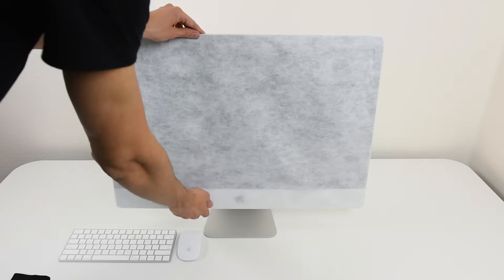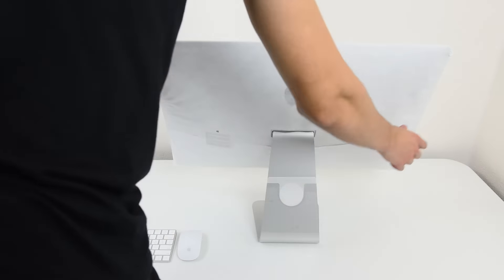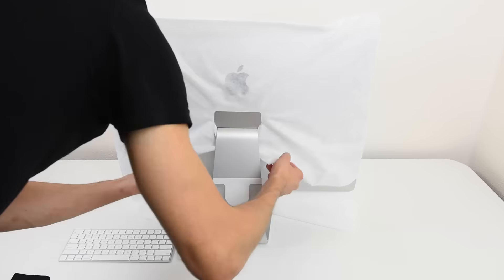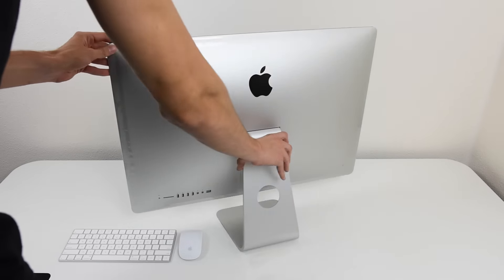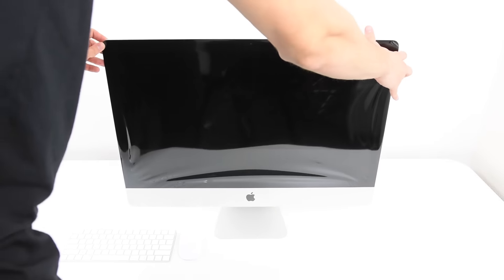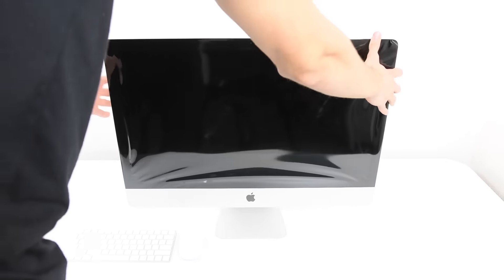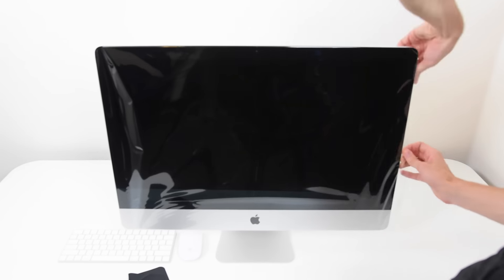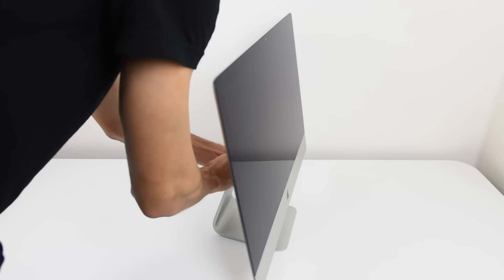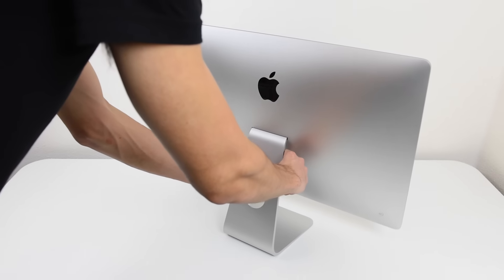The iMac is enclosed in a cloth-like enclosure with a sticker you have to remove before taking it off. The front glass and back metal parts have plastic protection that you have to peel off — there's actually quite a lot of it. They really wrapped this thing; it's like unwrapping a Christmas present and takes a lot of time — almost five minutes.